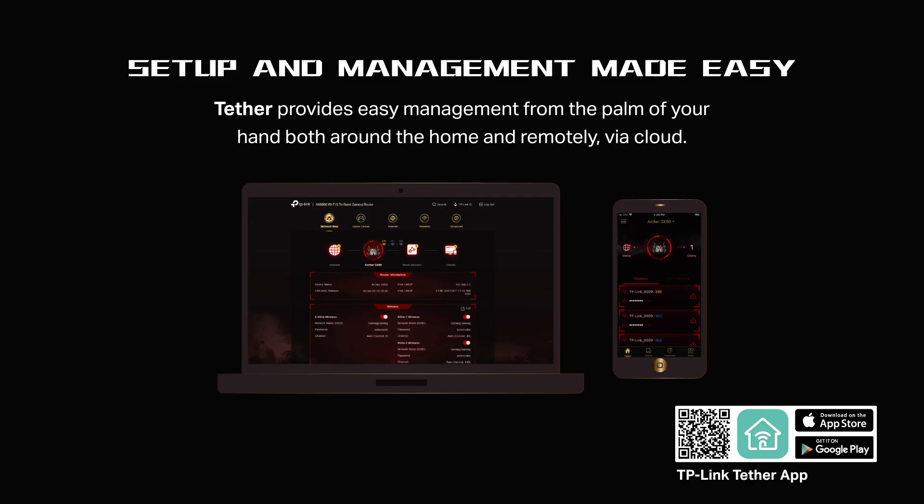Link to your router via Bluetooth and set it up in minutes with the powerful Tether app.